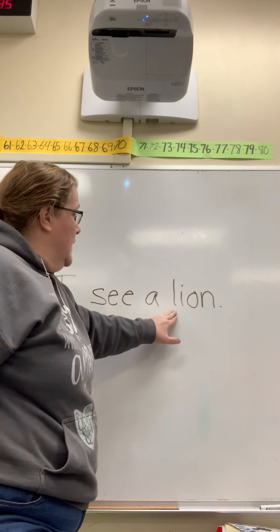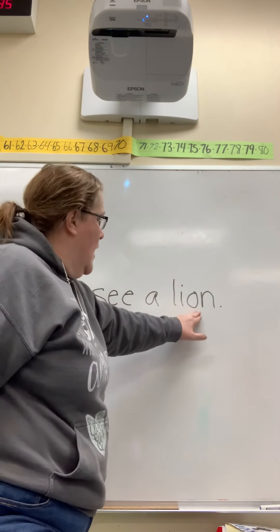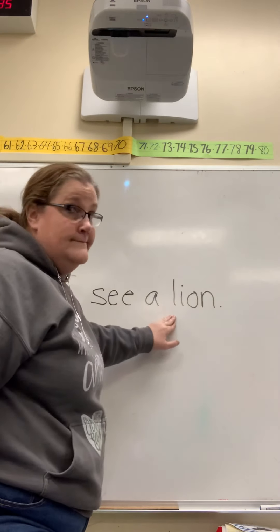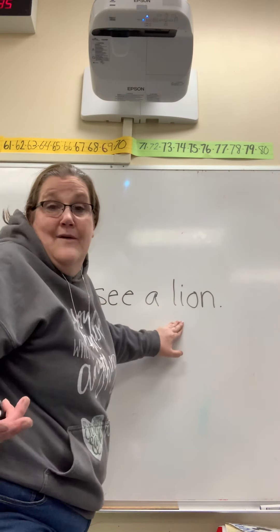And so let's go. L-I-A-N. L-I-A... Hmm, doesn't make much sense. I can't figure out what the word is.